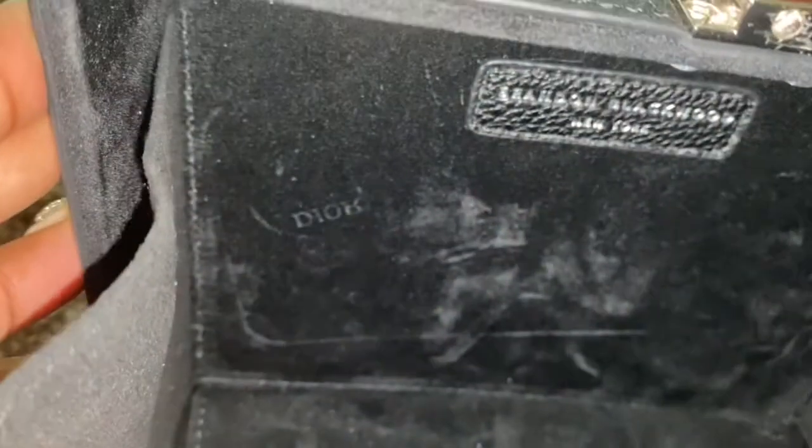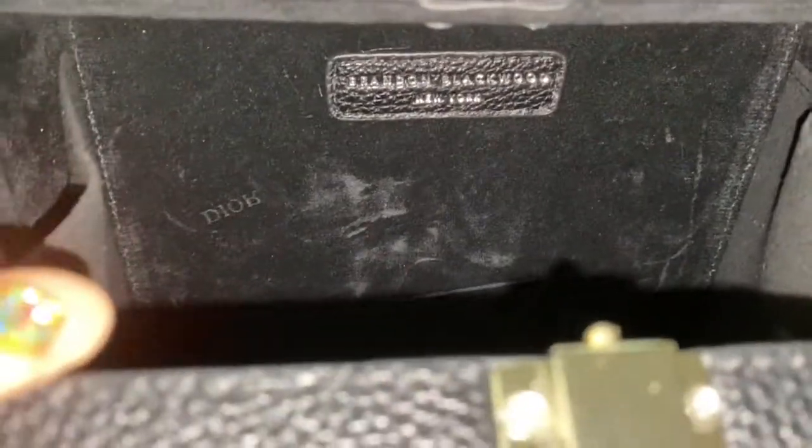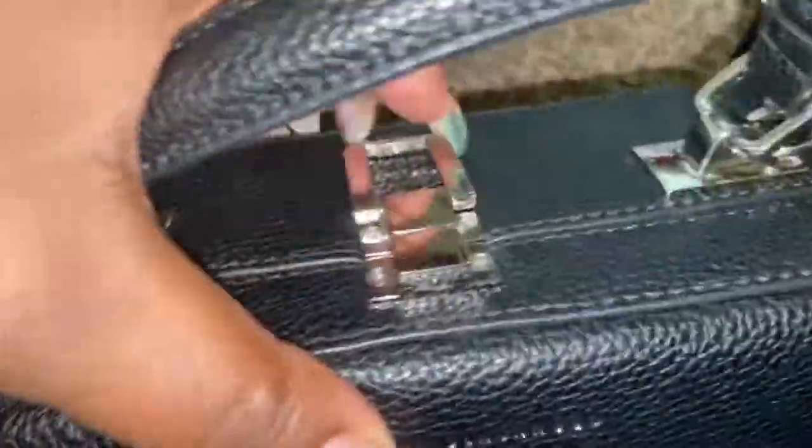Look — the Dior logo from my glasses actually stamped the inside of the bag! Hold on, let me see if you guys can see it — it's pretty cool. Anyway, this is the inside of the bag — really nice, feels like a full velvet-like material. Really nice.